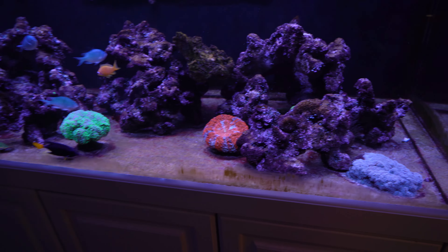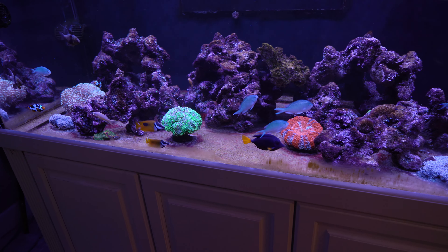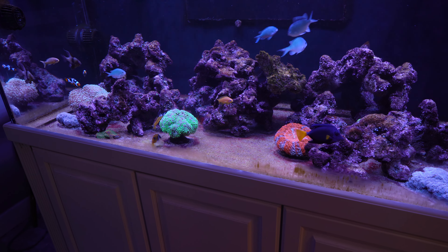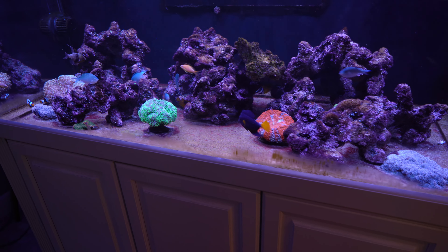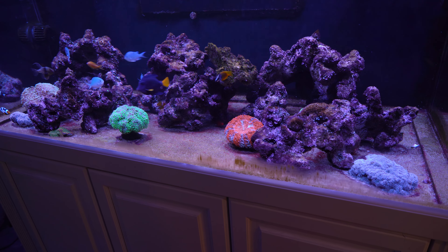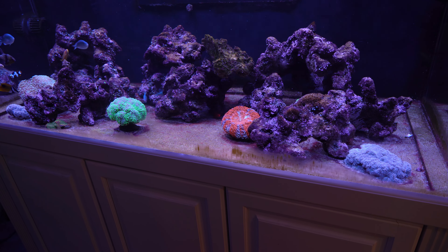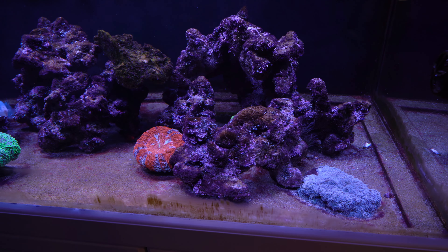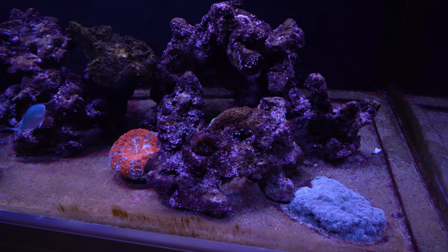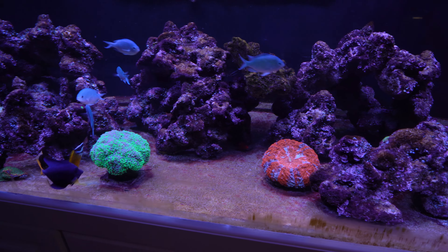Maybe it's just me. I don't know if others have had issues with this CaribSea Life Rock. I don't mean to knock the company or the rock itself. But you really need something that is about as porous as you can get with dry rock to have a chance, I think. Without the porosity, you're not going to have as many places for the bacteria to colonize. So that's not an optimal situation in my eyes — this is just my opinion.